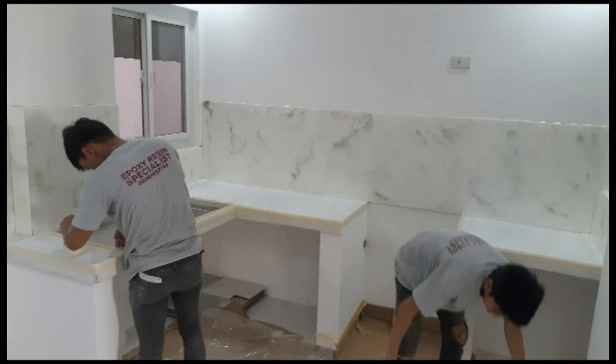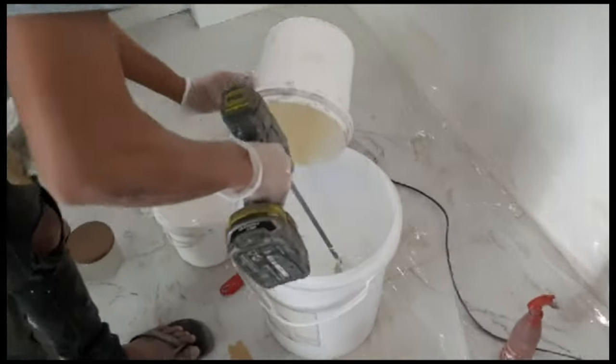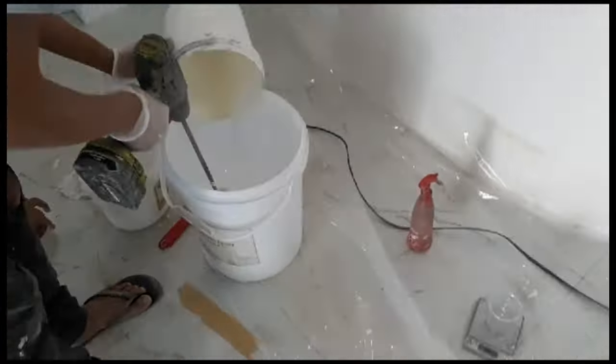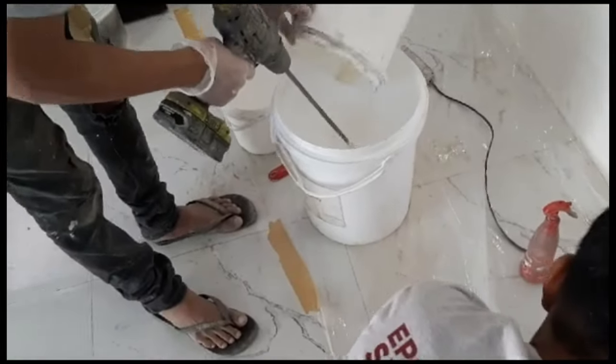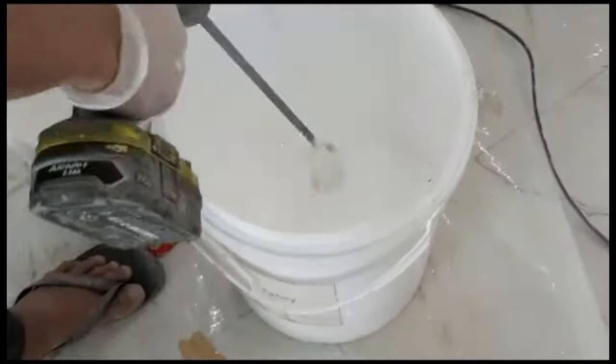Same with pagkabit ng tiles for rough finish — pwede nyo kayong gumamit ng tile adhesive, or mga sealant like liquid nail, no more nails. May iba pong brand na adhesive you can also use. Also using epoxy in this case, kasi mas makapit siya. Inuuna po natin yung splashboard.